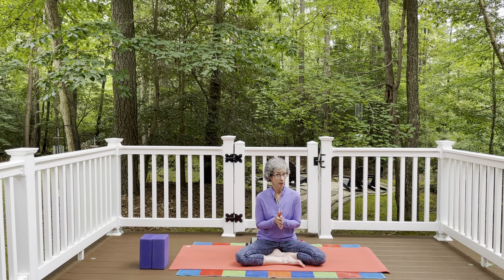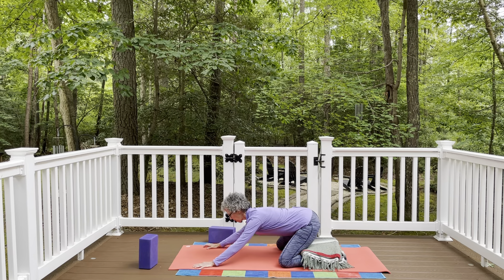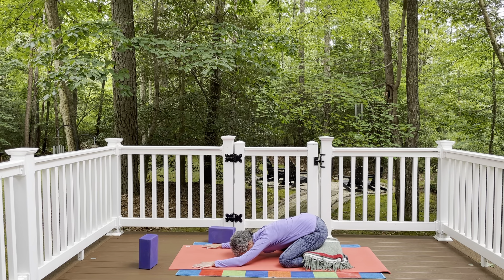If you have yoga blocks, great. If you don't, no worries. You can use a stack of books. You can even stack up your hands, I'll show you. And if you're seated, have something to sit on — a cushion or blanket — you can use that in our first pose for a little bit more comfort if you want. Coming to all fours first, have your blanket or cushion available. You don't have to use it unless you want to.